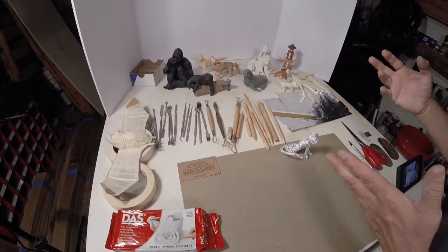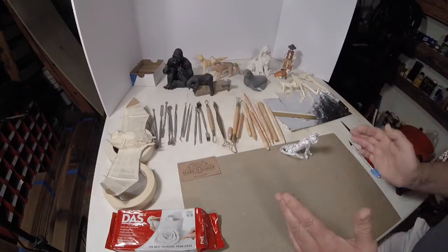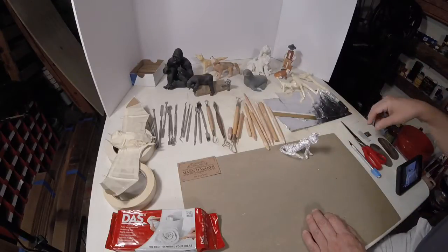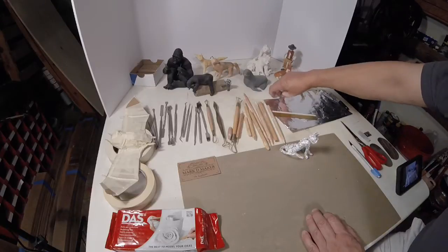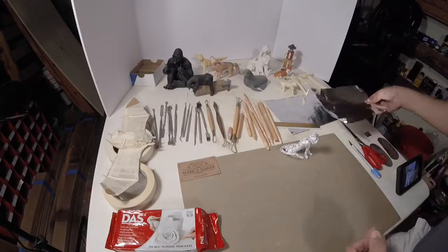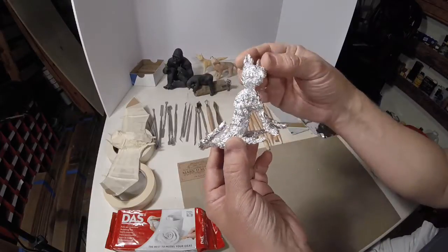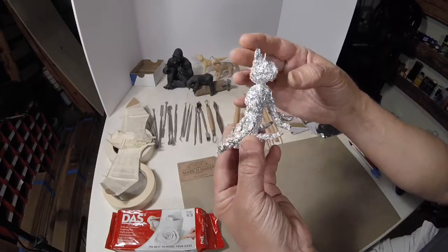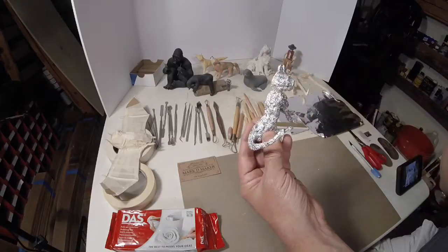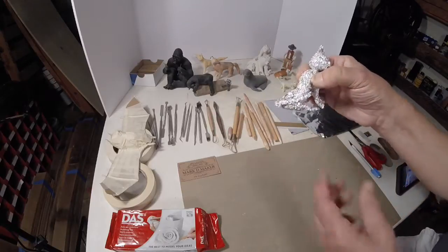If you can get just a general look of someone — especially get their hair right, get their basic body style right — you can paint it to look like anybody. So the way it starts is you just take aluminum foil and crinkle it up into a shape. I've already started a shape — this is going to be a cat. There's a well-known YouTuber who features his cat, so I'm going to make this and send it to him.